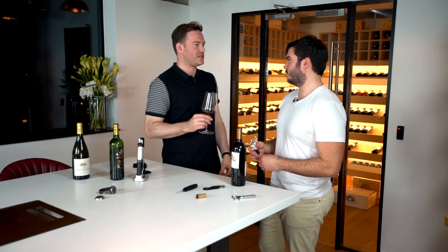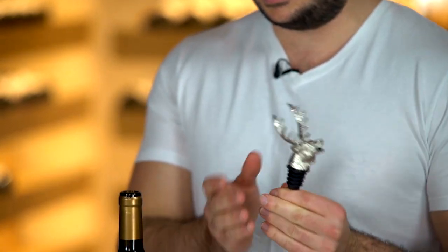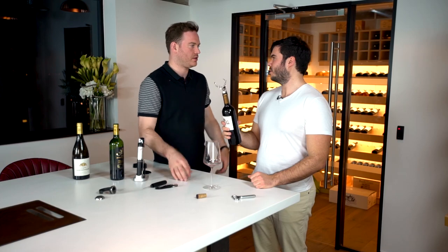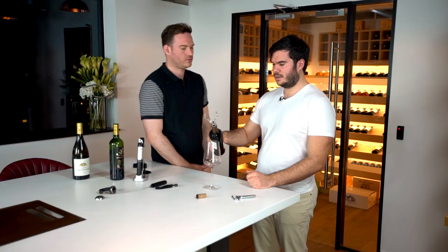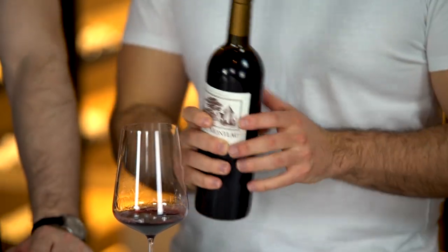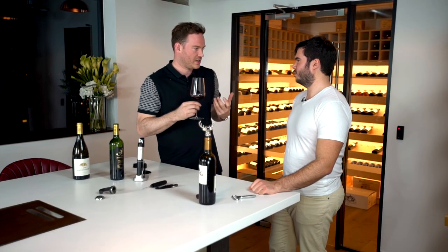This next gadget is a way to speed up aeration if you don't have much time. It's a novelty wine aerator — a stag's head shape. You've probably seen the simpler zeppelin-shaped ones you can pour wine through. The point is to suck oxygen through the back of the stag's head, increasing oxygen contact to open the wine up, soften it, and make it easier to drink. If you don't have time to decant, this is a quicker alternative — and it looks great too.